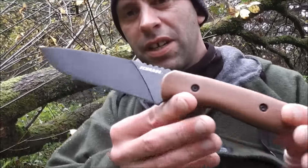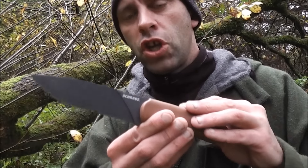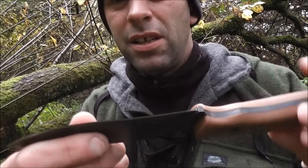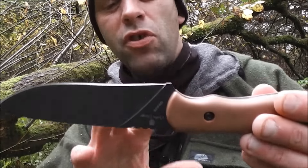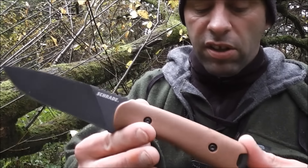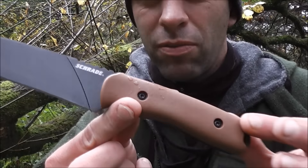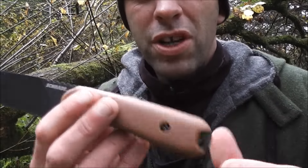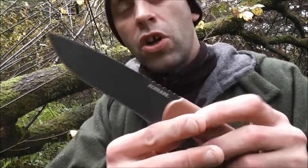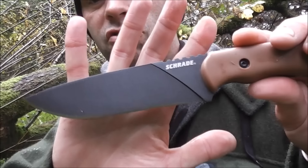The knife itself is exactly the same design as the SC HF 42. This is the 42D but the straight edge version, and you can see what Charade did with that — they did a great job. They've used exactly the same materials but changed the handle colour to a 'gravery' — they call it desert or brown. The steel is 1095 high carbon, it works well and does throw a spark.